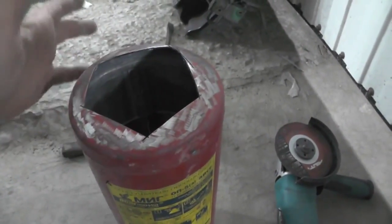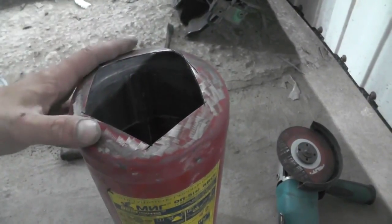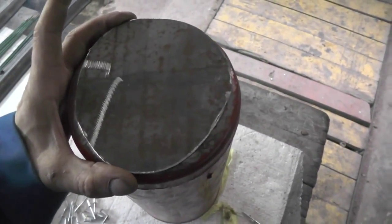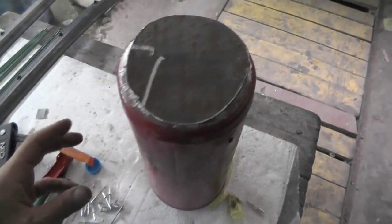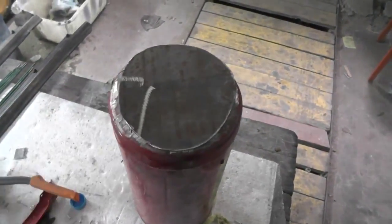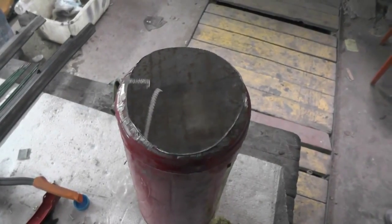Welding a plate on here and making two holes, and of course the legs. I cut out this plate which we will attach here. But to start with, we'll drill a hole and weld a nut here, so that later on it could be used as a drain.